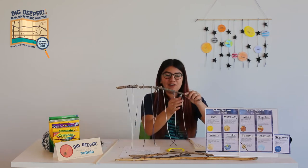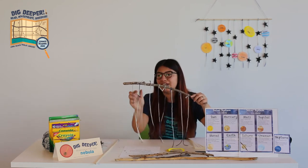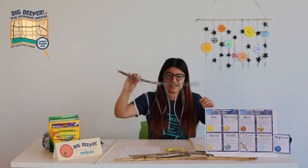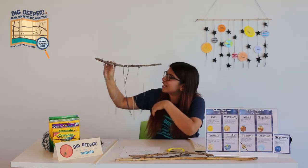I've hung up my string. We should have one, two, three, four, five, six, seven, eight, nine — perfect. So this is ready. I really like the little curve effect it has going on.